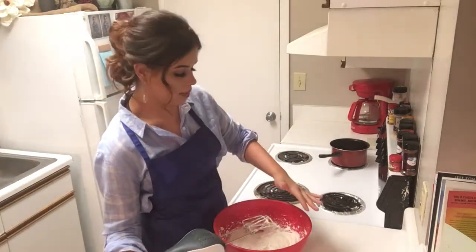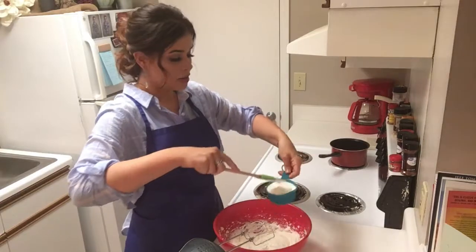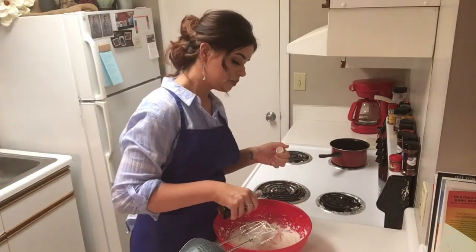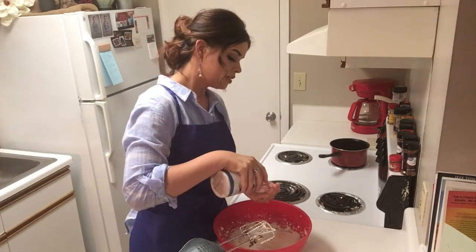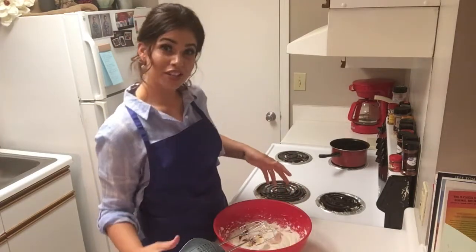Now that we have that whipped into beautiful creaminess, we're going to add three-quarter cup of sour cream, a little bit of vanilla, about a half a teaspoon of salt, and we're going to mix this for another 30 seconds.